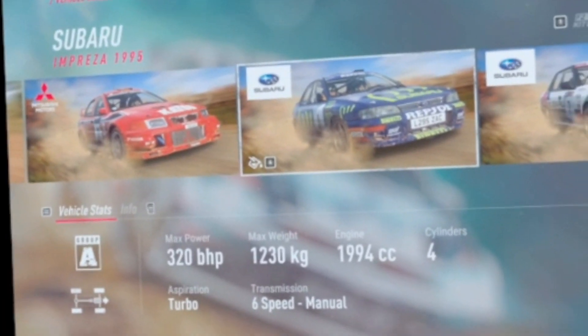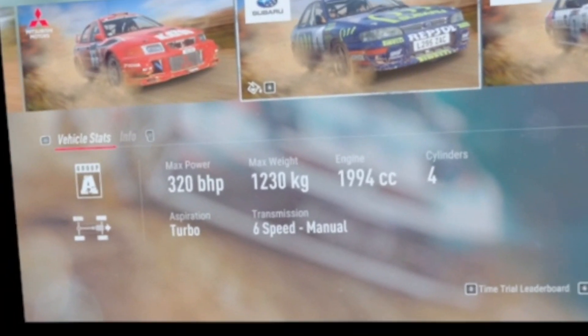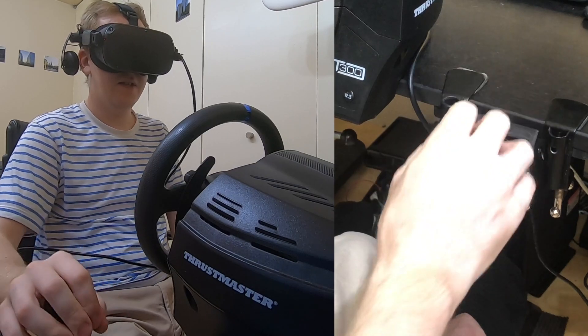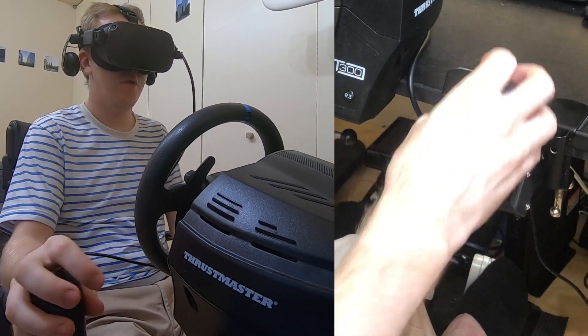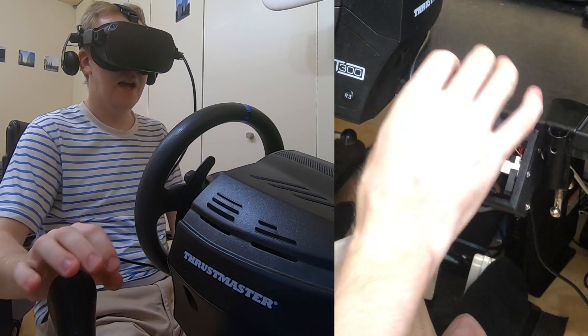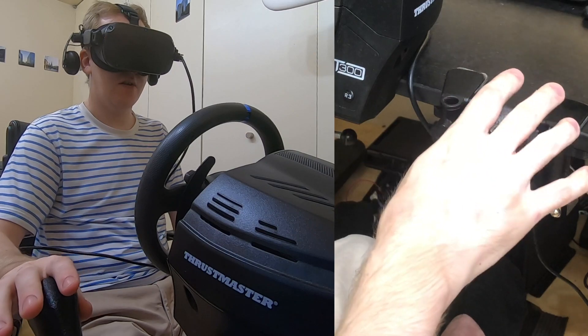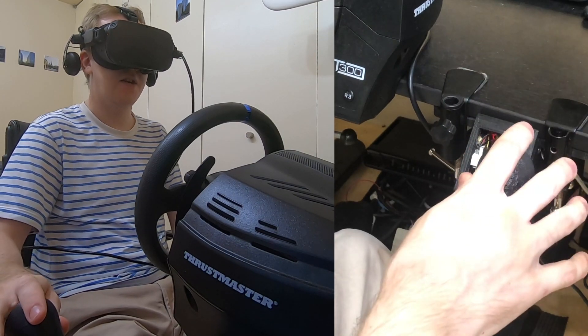So this car here... let me change into this new car. Let's see how these six speeds work. So it'll be one, two, three, four, five, six. And to go reverse I have an extra spring here, so you have to push even harder to go right and then down for reverse.